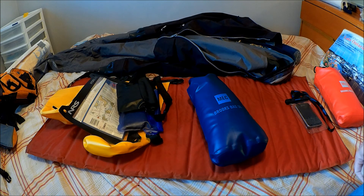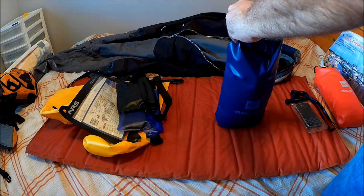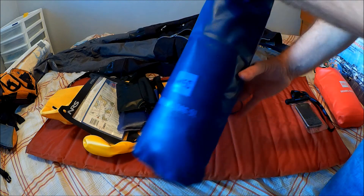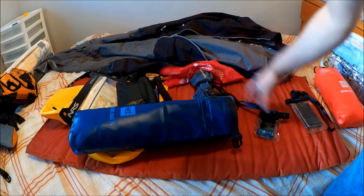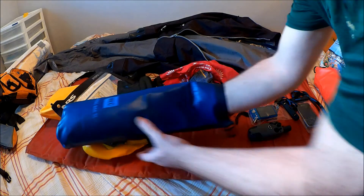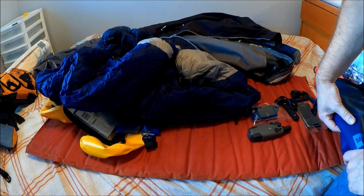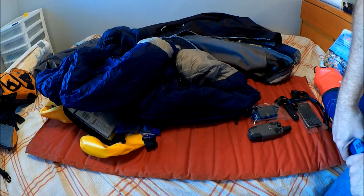Here's a second identical dry bag. Let's take a quick look at what sort of things can fit in here: a sun hat, a bandana, a spare camera, a spare GPS, and a zero-rated down mummy sleeping bag. That's quite a bit of stuff in that little 5-liter bag, especially with that full-sized zero-rated down sleeping bag.